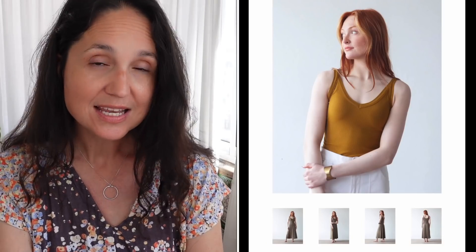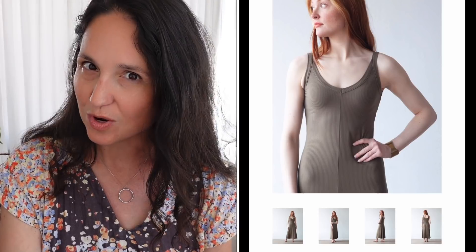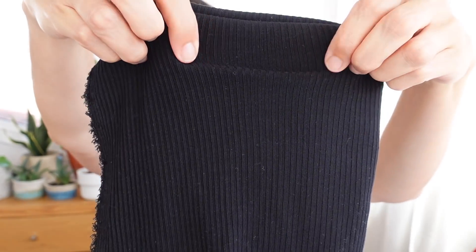Next is the Zoe tank and dress by True Bias — a pretty new pattern. Spoiler alert: I have already done one version of this. If you want to see things I've already made on this list, follow me on Instagram, because as I make something I can't wait to post it — often in my Stories even before the grid. For this one, I have a black ribbed jersey from Meter Meter — a remnant I got last year. I've already made the Zoe out of this length, and I think this is only 30 centimeters but I can get a tank out of it. I also definitely want to try the dress version as well.